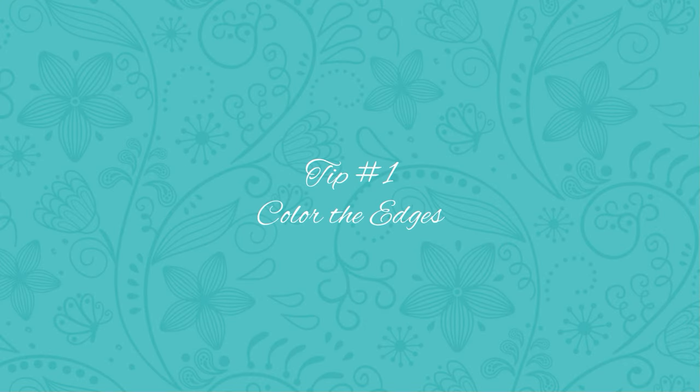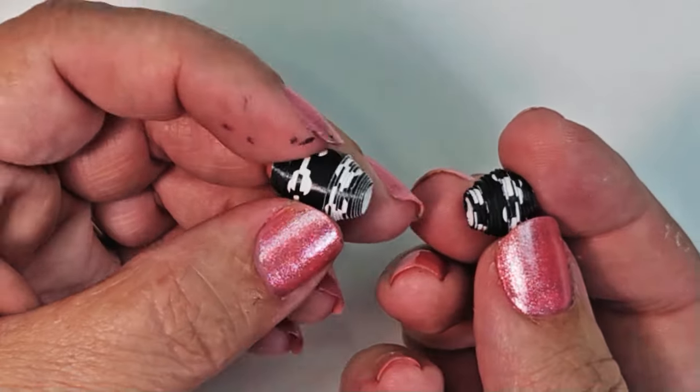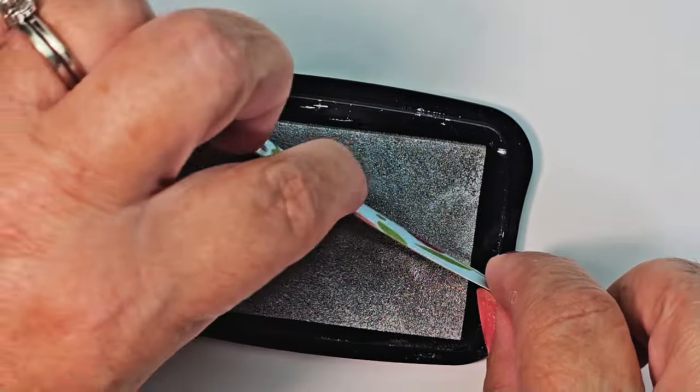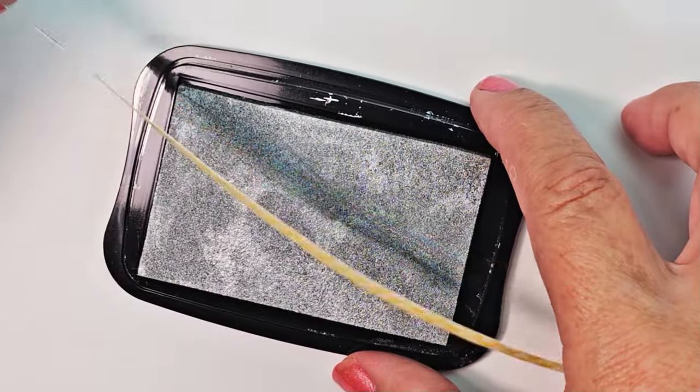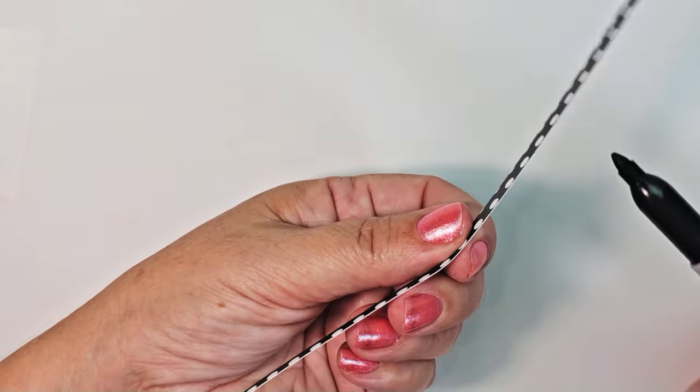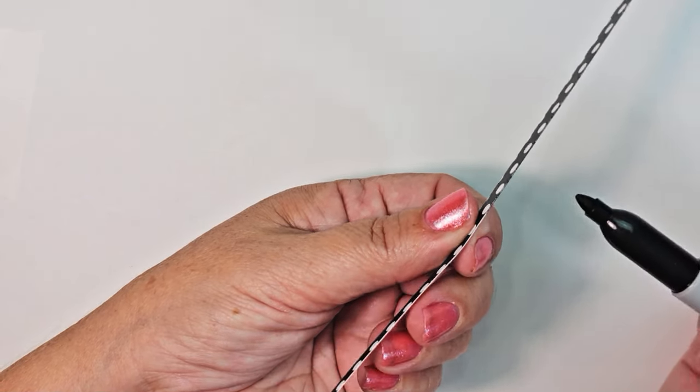Tip number one: color the white edges of your paper strips. If you are using paper that is printed on the outside but has a white or craft-colored core on the inside, that core is going to show when you roll your paper bead. Coloring those edges can give it a more polished look. Covering the edges can be as easy as running the strip along an ink pad or coloring the edges with a marker. Some papers are fairly porous and can wick up moisture from the ink, puffing out the edges and making your bead look very messy. Metallic ink pads or metallic Sharpies tend to be drier and go on much smoother.